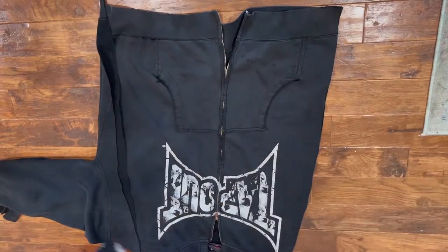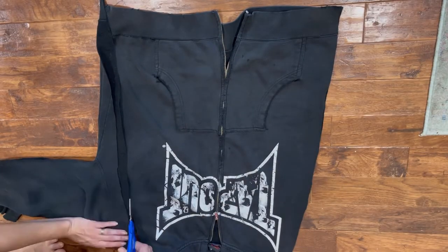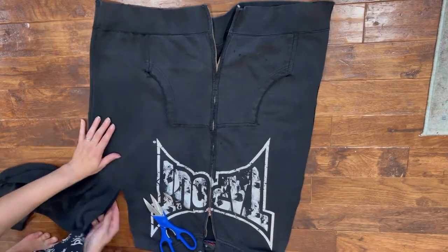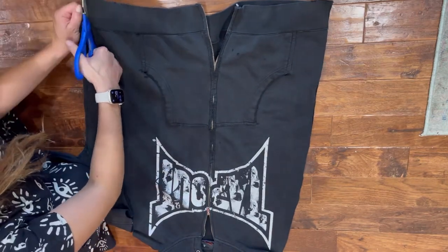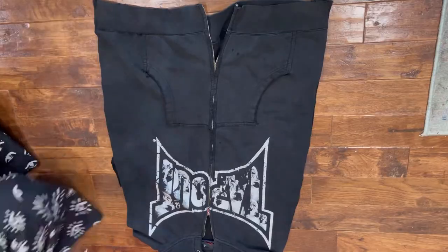You guys know I don't usually come in with a plan. So I cut off each sleeve in a semi-triangular fashion, just a little bit on a slope, and that got rid of those big problem areas that I was having.